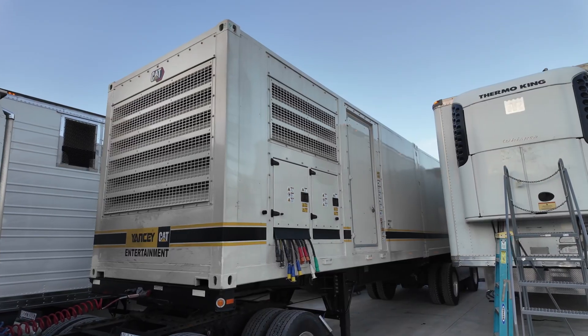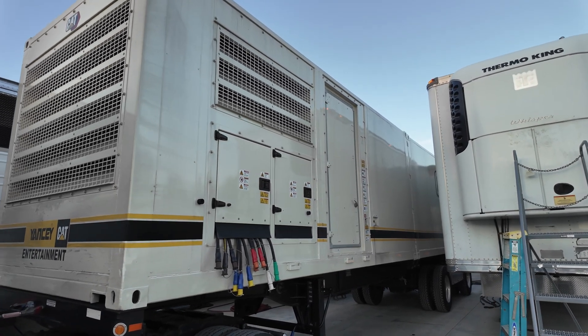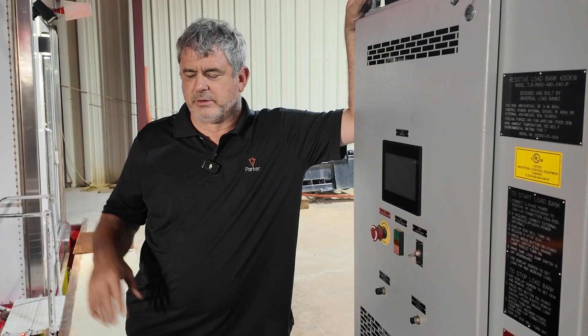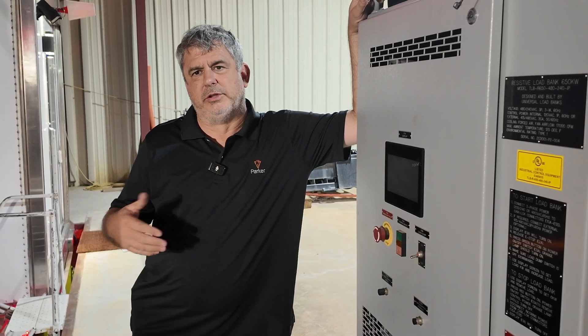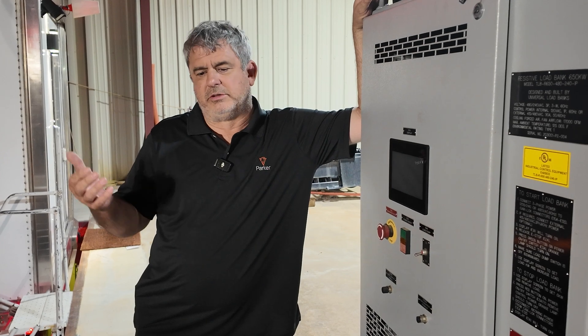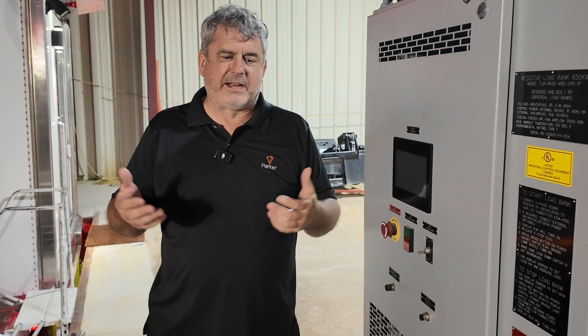We don't want the generators to wet stack. In severe cases, the wet stack can catch on fire — it burns like a jet engine and you can mess up your exhaust system, your turbos, all kinds of problems. So the customer wants us to load bank and burn out the wet stack, get it up to temperature and kind of clean it out, clearing all that soot and unburnt diesel fuel that gets left over when a large diesel generator designed for 500kW is only doing 50 or 100kW, or just idling. It's bad for it, and this helps clear that up.